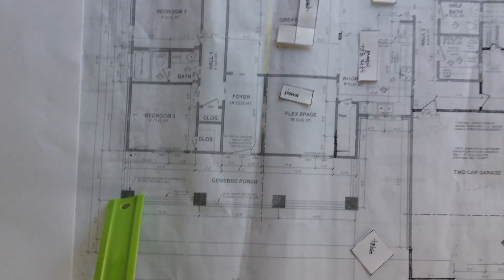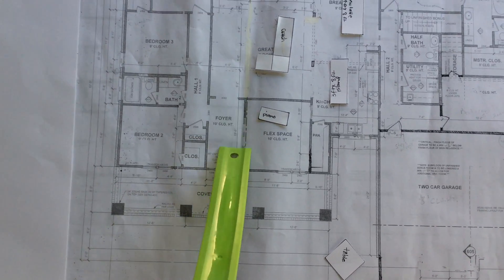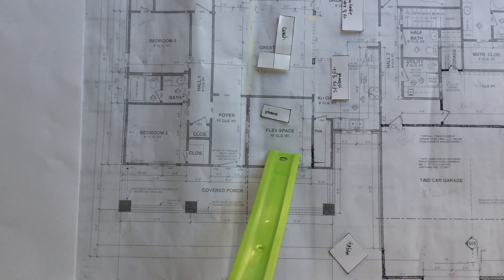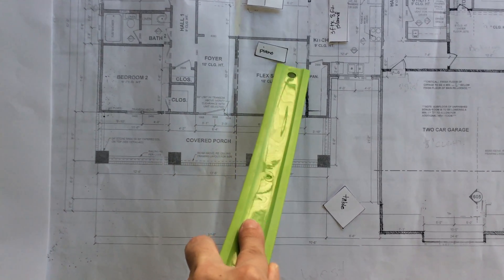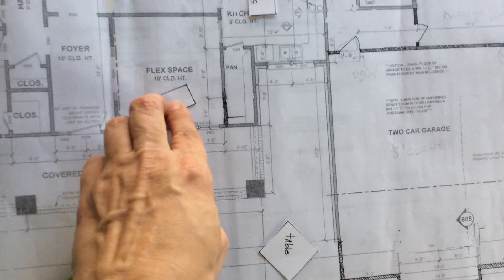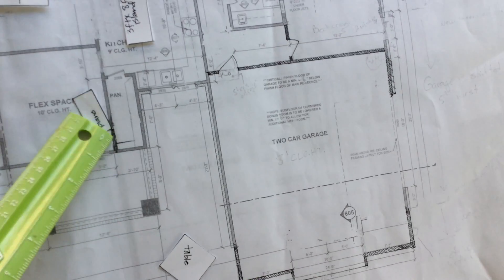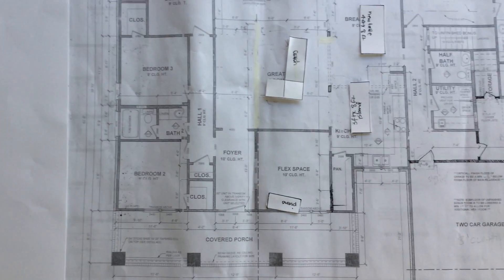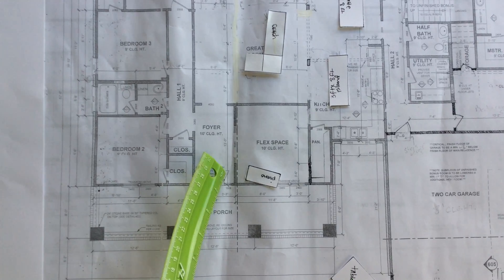So this is the front porch, here's the front door, and here's the foyer. In here is called a flex space, but it's going to be our piano room — here's our little piano. It's drawn to scale, so the piano can go there or there. There's plenty of room for it. This right here is a doorway.